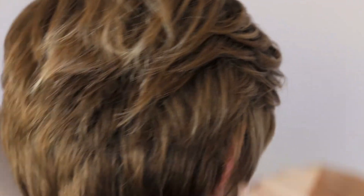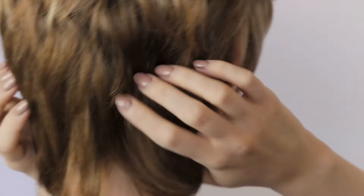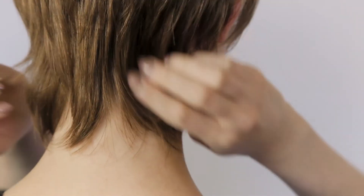This wig is short but has a lot of medium layers and a nice soft fringe that can be swept to the side. It is also tapered into the nape of the neck. It is a nice and casual wig.